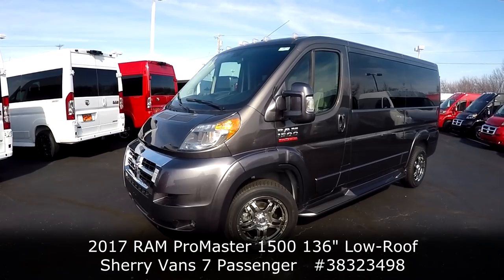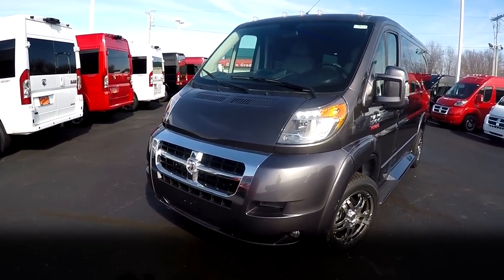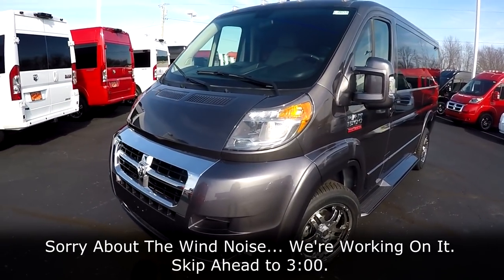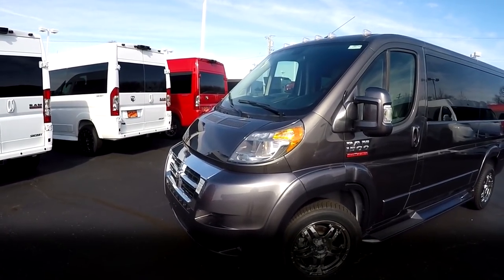What we have in front of us is a 2017 seven passenger done in the granite exterior finish — one of my favorite colors on the vans. It just really pops, especially when the sun hits it. You can see that metallic in it; it's just a beautiful color.